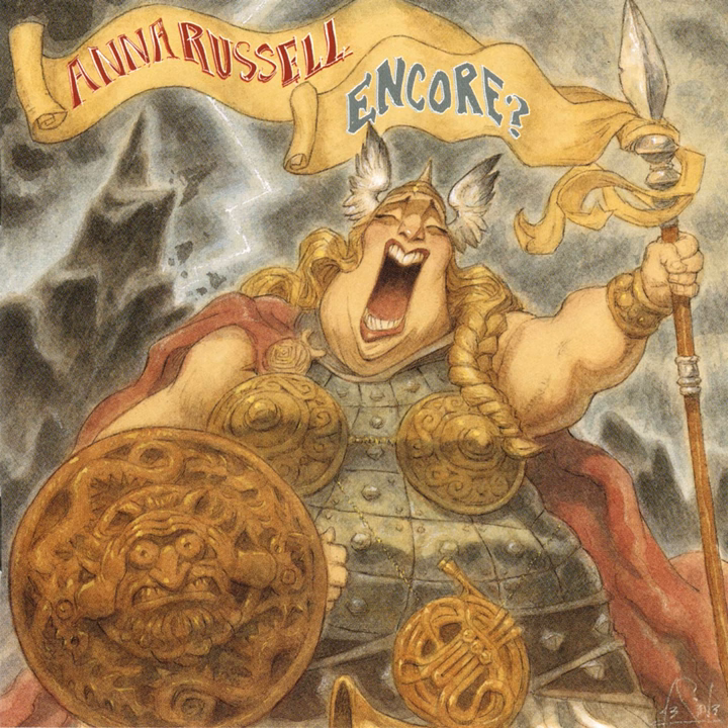The bagpipes didn't get to Scotland until late in the 17th century, and they were brought there by an Italian called Giuseppe Arroni. He liked it so much in Scotland that he stayed there and changed his name to Macaroni.